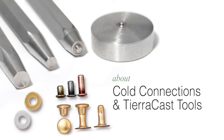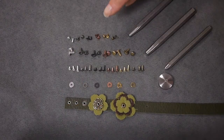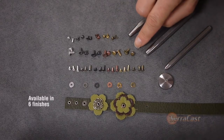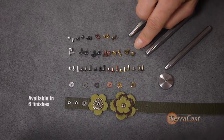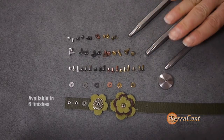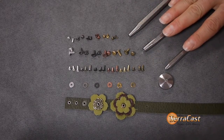Our original Leather Findings release featured our 4mm compression rivets, which have been hugely popular, so much so that we've expanded the line to include a larger 6mm compression rivet, a selection of eyelets, and in a TRCast first, tools for cold connecting these components.